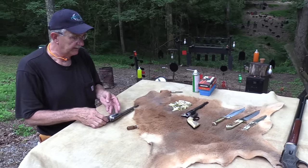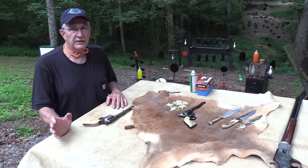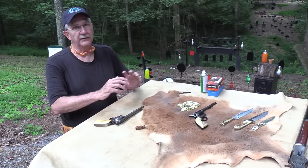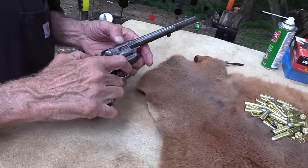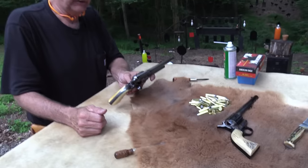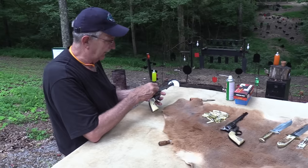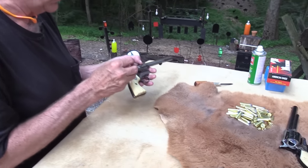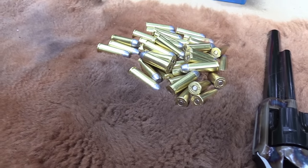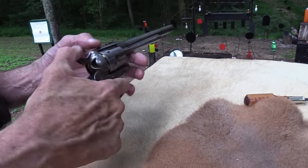I don't load black powder in .44-40 cartridges — I never have and don't plan to. So I had to buy some because I'm not going to shoot it very much anyway. It's a happy day when I have a Colt single action in my hand. These are the black powder rounds. I'm going to take a few shots and get this thing filthy. The tolerances aren't too close, so it should operate okay, especially with all that black powder residue you're going to see.